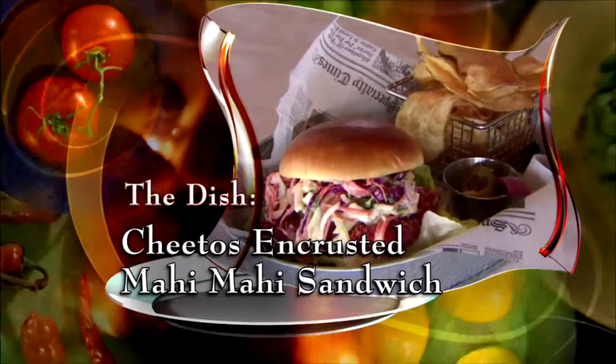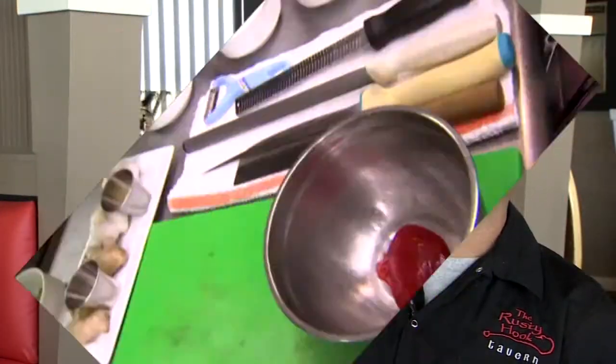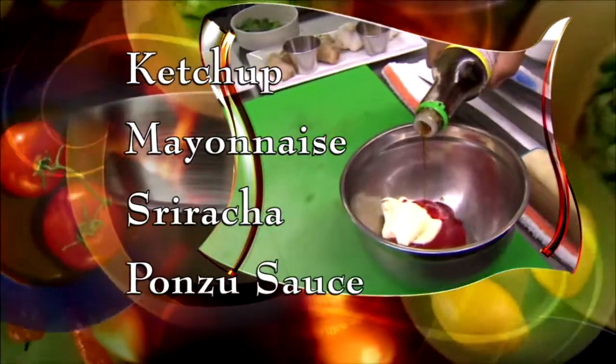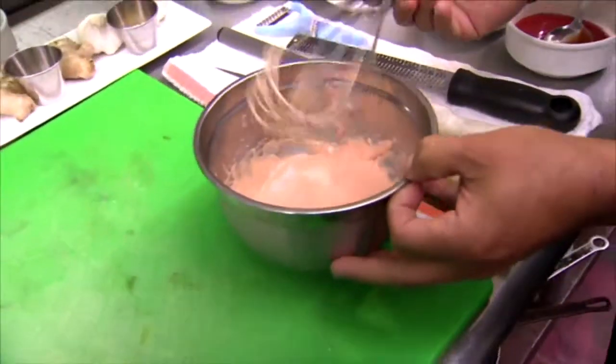Today we're making a Cheetos encrusted Mahi Mahi sandwich. I think that Cheetos got the wow factor on a crispy crust — you can't go wrong. First, make calypso sauce. Add ketchup, mayonnaise, sriracha, and ponzu sauce. This is going to be the base of our sandwich. Set that aside.